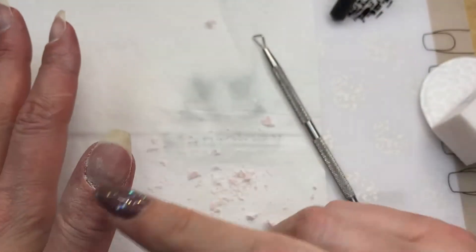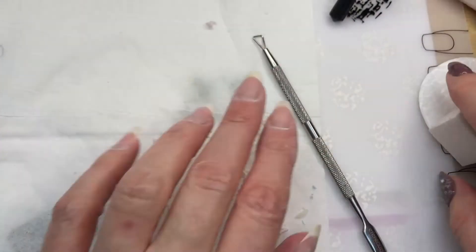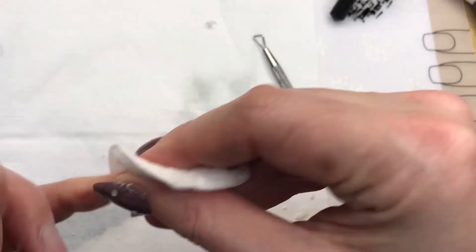The gel polish method with the gel liquids took a little more buffing and a little more doing. Now I'm just going to soak a cotton round in some alcohol and clean up what we've got. I'll let you guys have a look-see.